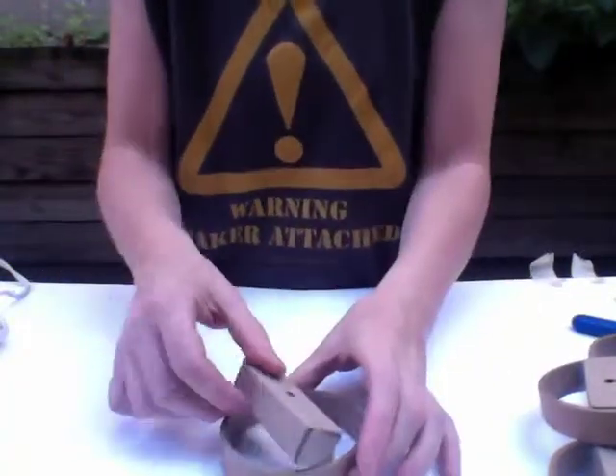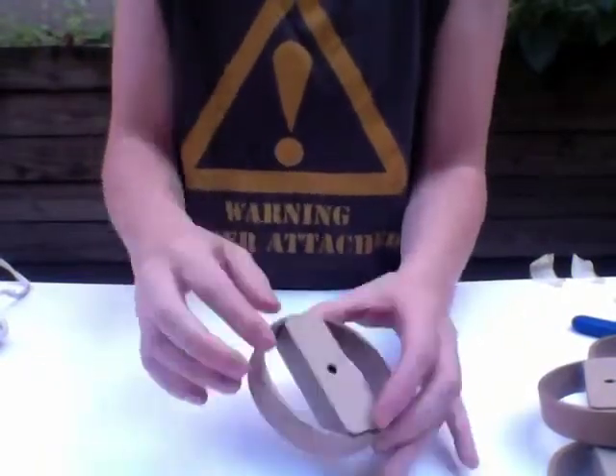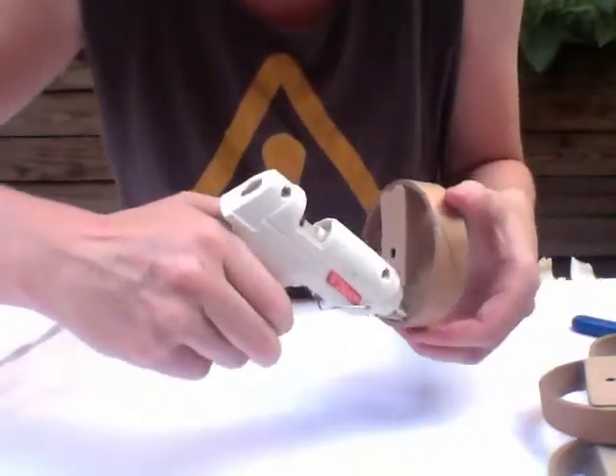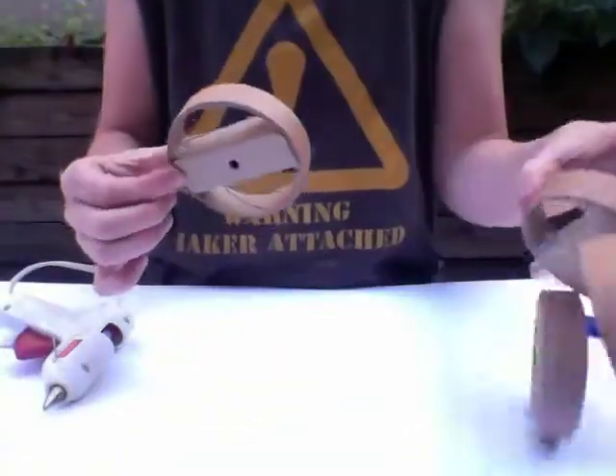I'm going to take my cardboard wheel and slap that inside, just to make sure that the hub and the wheel are glued together. So you do that four times.